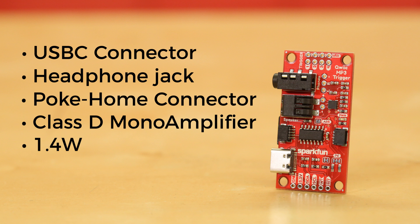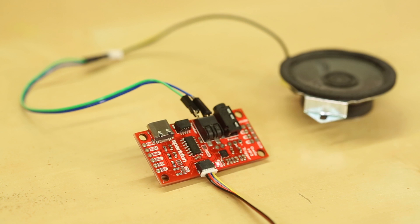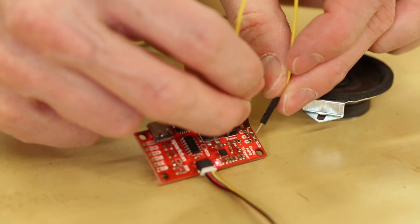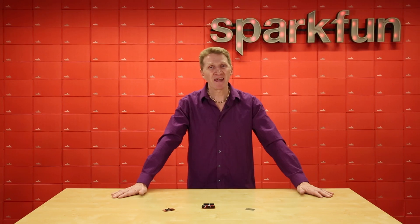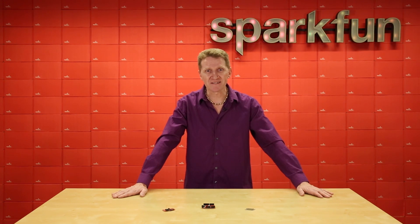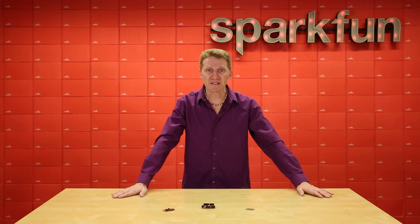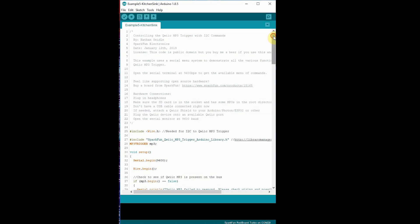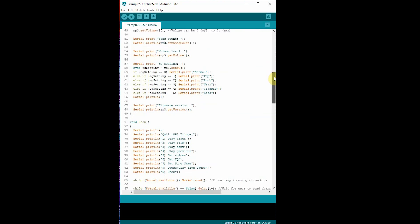What does 1.4 watts mean? It's loud. It's great for making sure that the mech effects of your costume are heard on the con floor, or even just walking around the office blaring your own theme music. And if you don't feel like doing any programming, there are four trigger pins on the board. Pull trigger pin four low and track four plays. And even though there are only four trigger pins, you can play up to ten tunes by combining them — pull four and two low at the same time and track six plays.